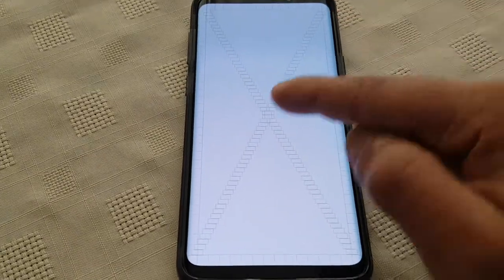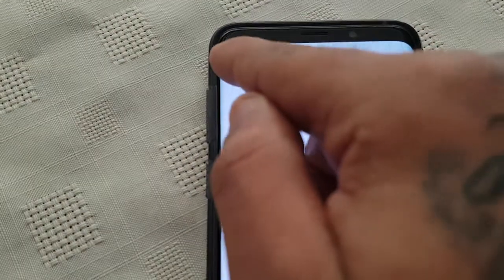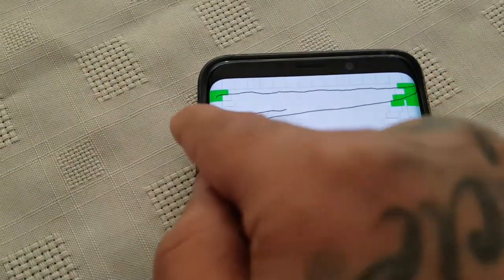You will see this big X in the middle with these little squares going around the edge. What we're going to do now is run the test. Start from the top here and just run your finger across like this.